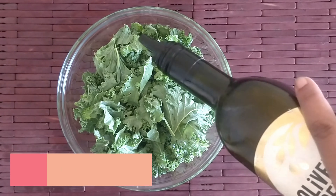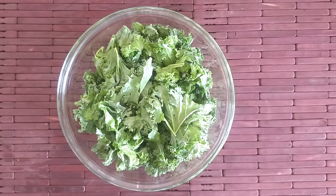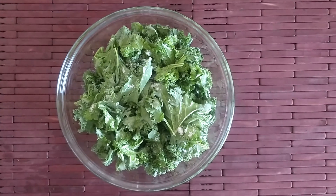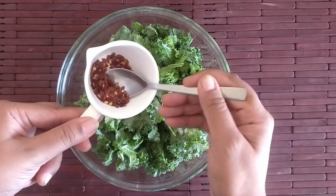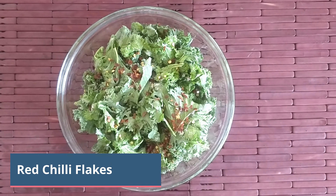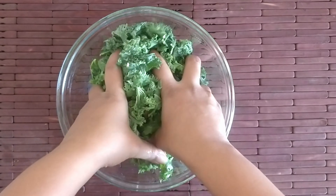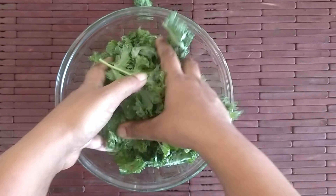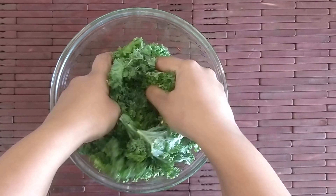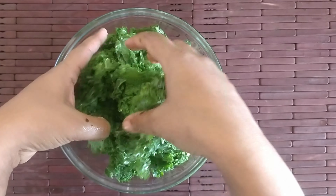Drizzle a bit of olive oil onto the kale, then add some salt to taste and red chili flakes. Toss it well, making sure the salt and chili flakes are evenly distributed. If you don't want to use red chili flakes, you can skip that and use the seasoning of your choice — onion powder, garlic powder, or any other flavoring. I'm keeping it simple with just salt and chili flakes.